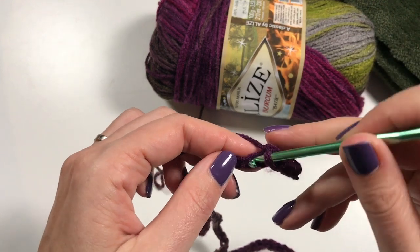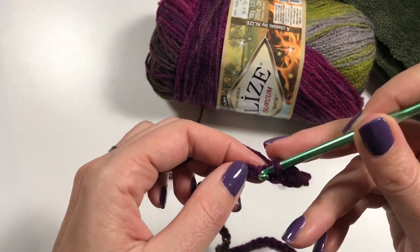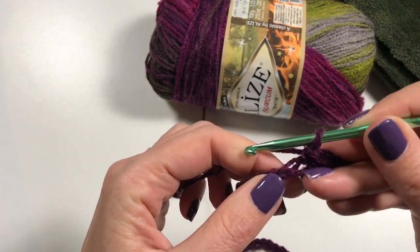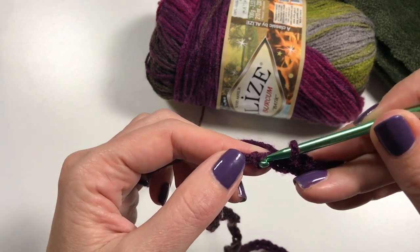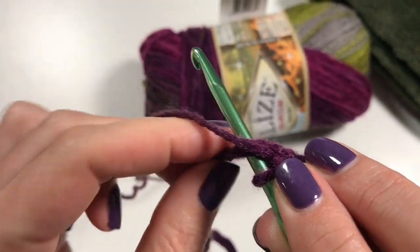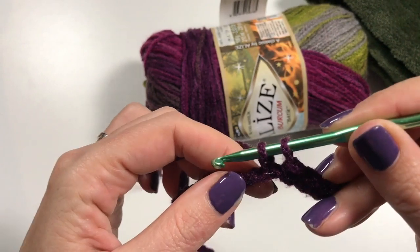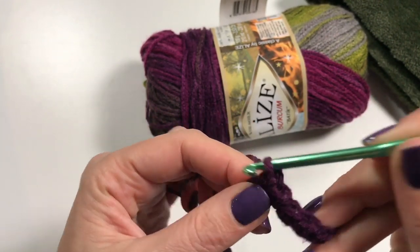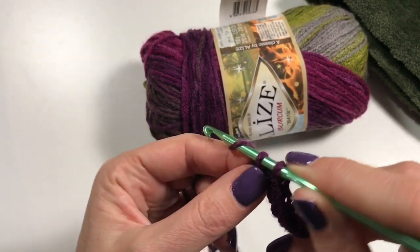It's good to get started really well. You pick up both loops, do a single crochet in each chain, and I will see you when you have done all your single crochets.